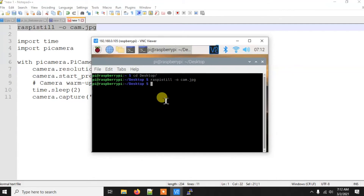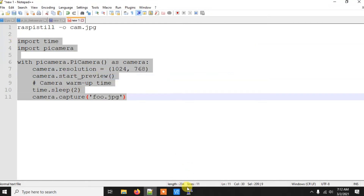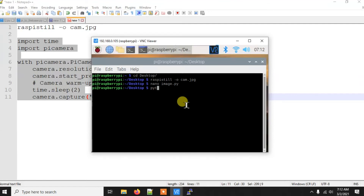Now let's see how to capture an image using Python. We'll create a file called `image.py` using `nano image.py`. The code will also be in the description. We import PiCamera, which is pre-installed these days, create a camera object, optionally set the resolution, start the camera preview, wait two seconds with a sleep, then capture and save the image as `foo.jpg`. The image is saved in the same folder as the script.